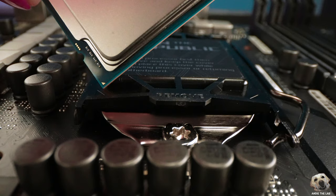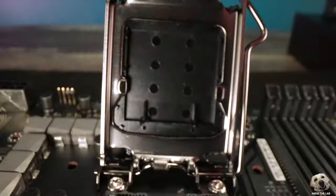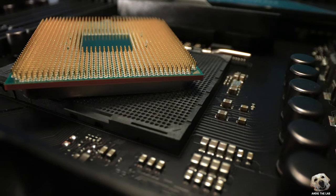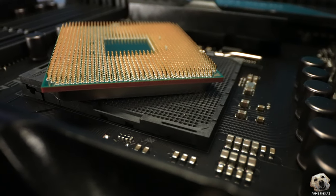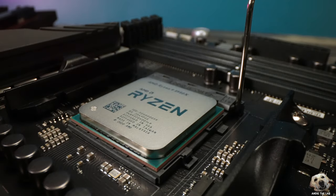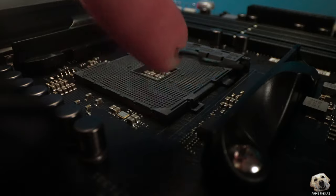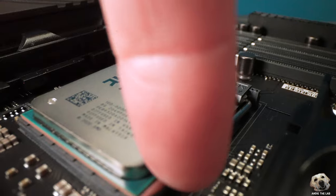Same CPU — match the triangles, lift the latch and cover, gently place the CPU, lower, pop, lock, and you're done. Now it's time for the AMD CPUs. The pins are on the back of the CPU, not the board like Intel, so be extra careful when handling your CPU. In the Crosshair 8 Dark Hero board we are seating a Ryzen 9 5950X. Same idea — match the triangle on the CPU to the one on the board, lift the latch, gently place the CPU, lower the latch, lock in place. And on this B550 board we are seating a Ryzen 5 3600XT.